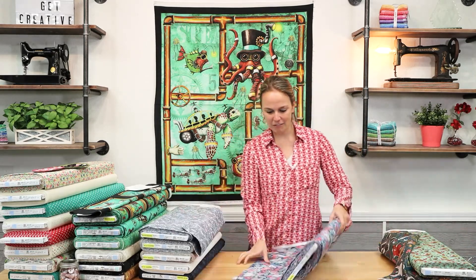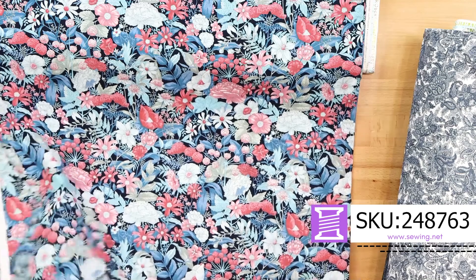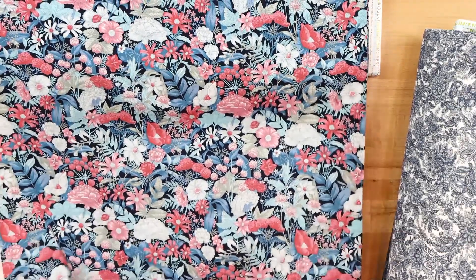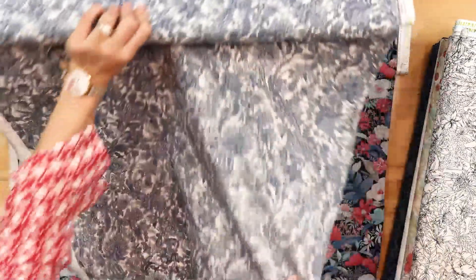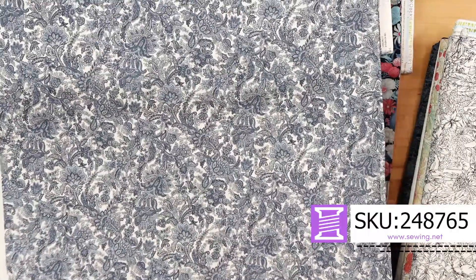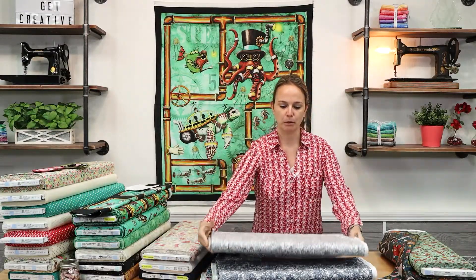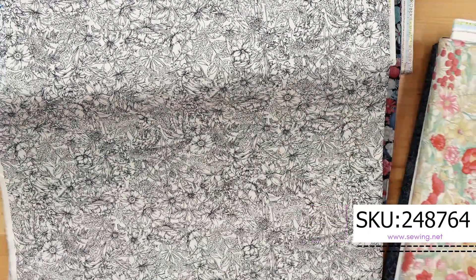Next we have a vintage look from Robert Kaufman. This is a very lightweight, high quality material made in Japan, and it would probably be very good for a nice top. It's very lightweight, so very wearable for Florida — like a button-down dress or something. Speaking of button-down dress, I would totally wear this in one. It looks very Ralph Lauren, made by Robert Kaufman, and we have another look with less blue and more white with beautiful hand-drawn florals. It's a very, very wearable collection.